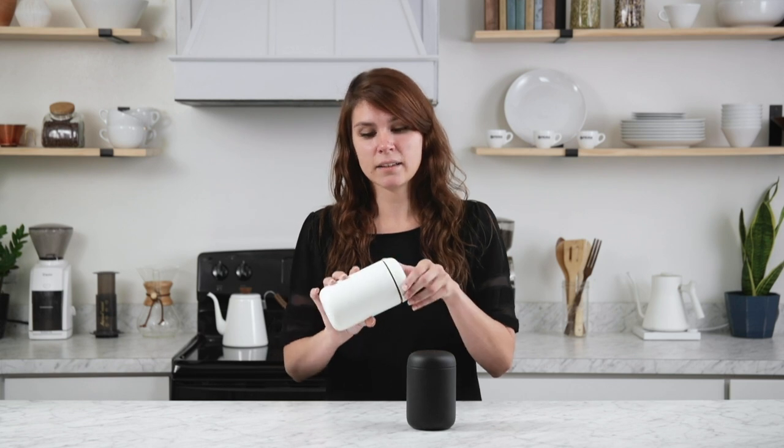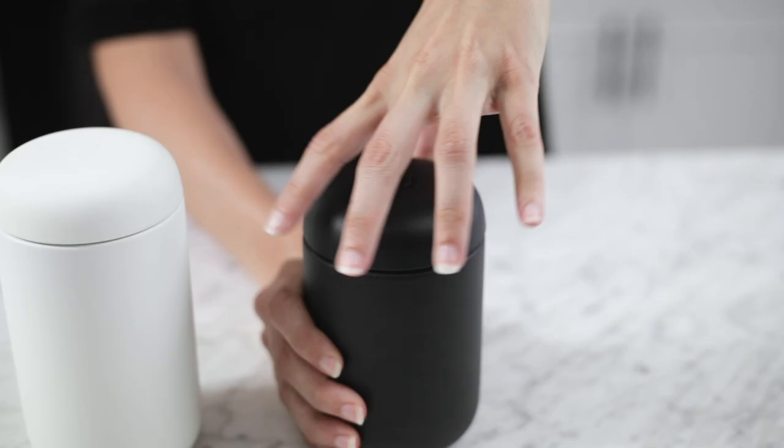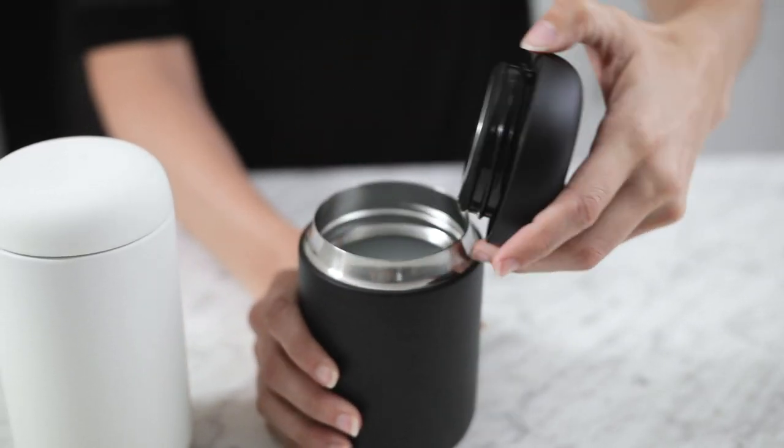Another great feature is the leak-proof lid. I have carried this around with me for a week — I've thrown it in my purse, in the passenger seat of my car, in my backpack before going on a hike — and I've had zero spills, zero leakage, and no condensation that made the contents of my bag or seat wet.